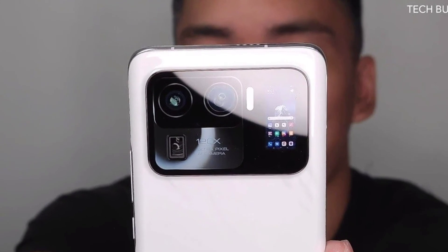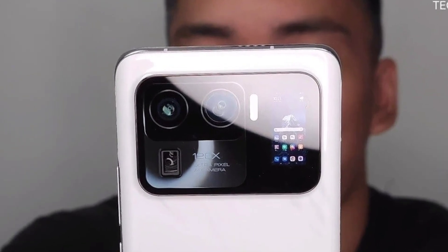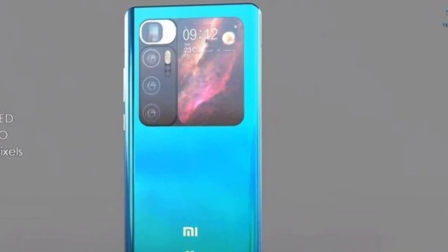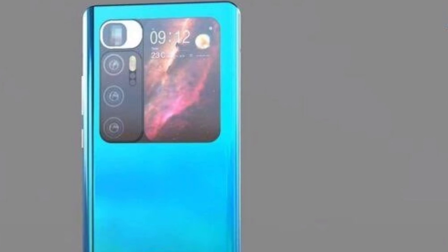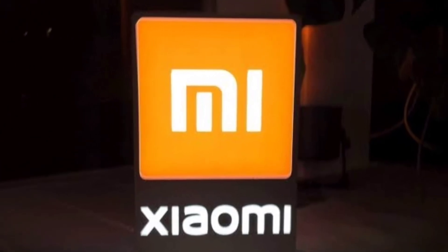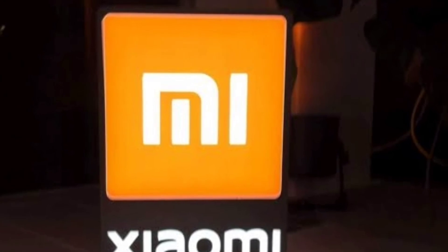It may come with IP68 water resistance and a 5000mAh battery. The YouTuber mentions that the phone supports 67W wired charging, 67W wireless charging, and 10W reverse charging. The speakers are tuned by Harman Kardon, as the text on the top of the phone shows. There is a speaker grill on the top as well as the bottom of Mi 11 Ultra.